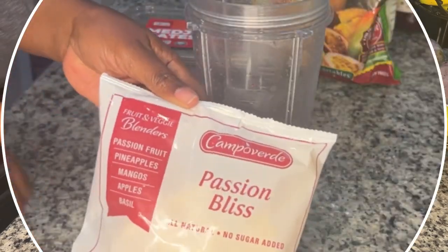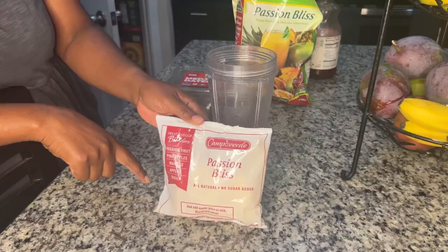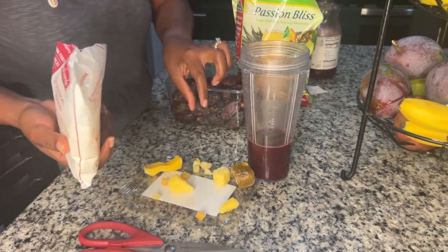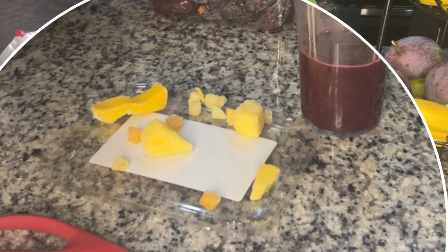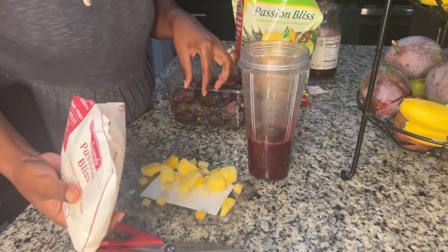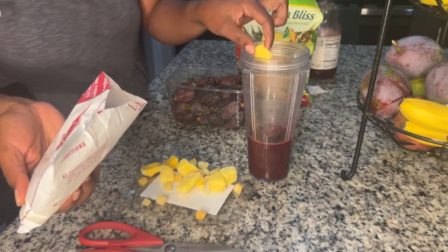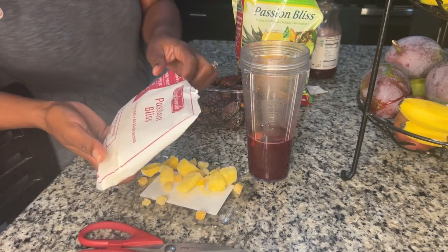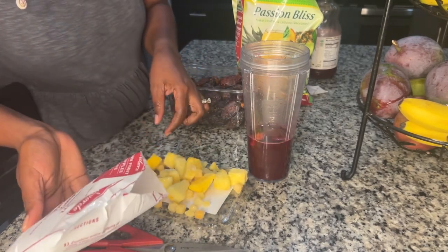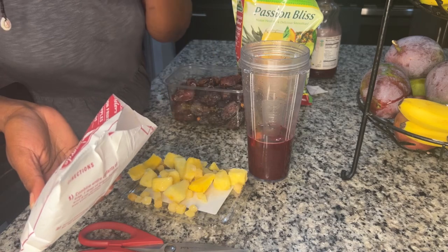The Passion Bliss contains passion fruit, mangoes, apples, and basil — though I don't see basil when I pull it apart. I'm pouring it out here. I can definitely see the passion fruit, which looks like they juiced it and froze it into ice cubes. The passion fruit is very potent. I can see the mangoes and the pineapples, but I just cannot find the basil.